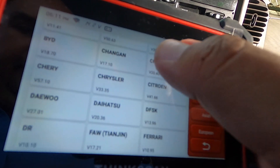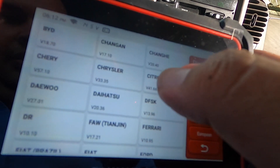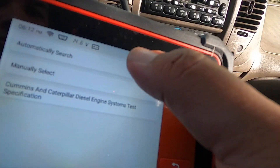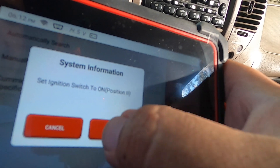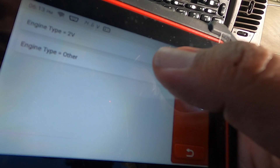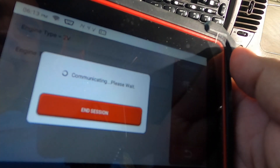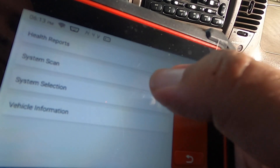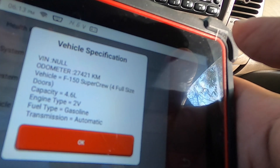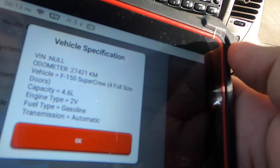I think this is a great device, especially because it's a touch screen — it's a lot easier to work with. Under Ford I'll select the engine type: two-valve. Going into health system scan and system selection, I'll check vehicle information. It shows: 27,421 kilometers — I don't think that's right, it probably has a lot more. It shows F-150 Super Crew, four doors, 4.6 two-valve, gasoline, automatic.